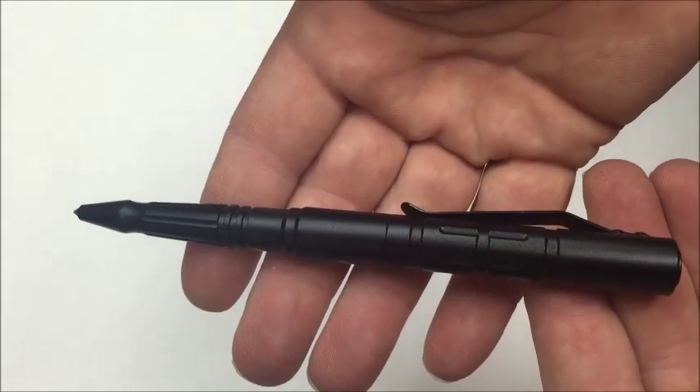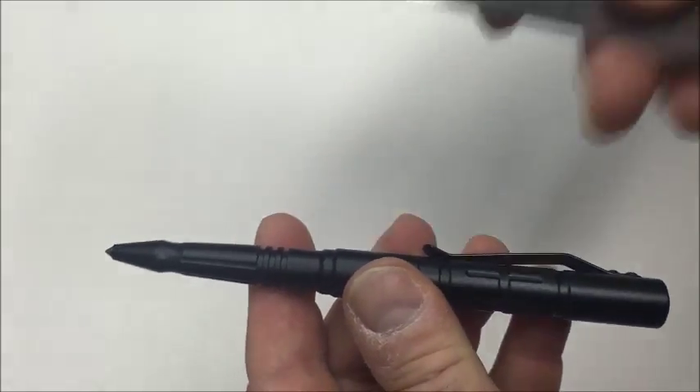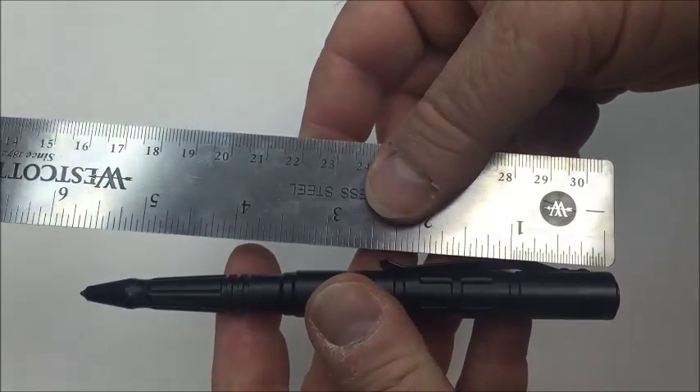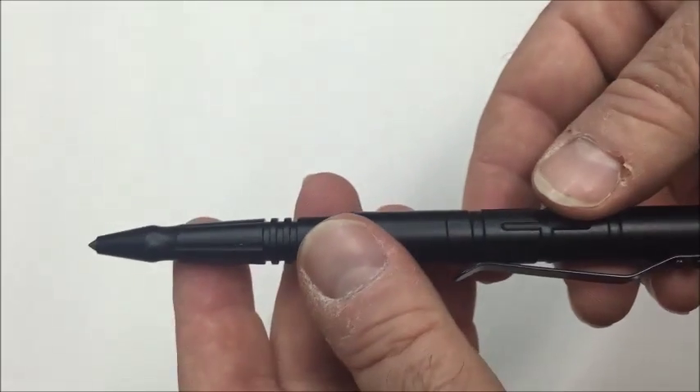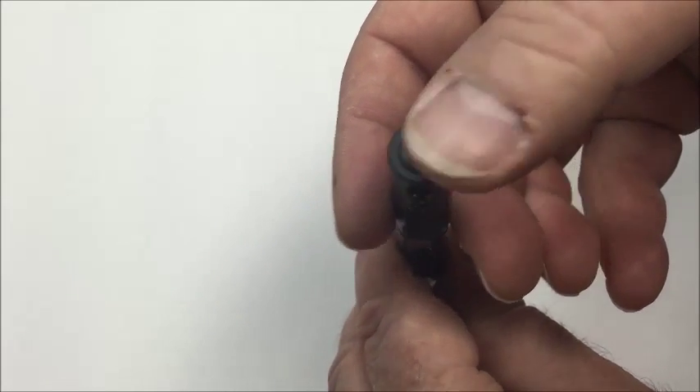It is black and almost 5 and three-quarters inches long and about a half an inch in diameter at the top. It weighs about one and a half ounces, and is shaped exactly like a pen with a pocket clip attached.